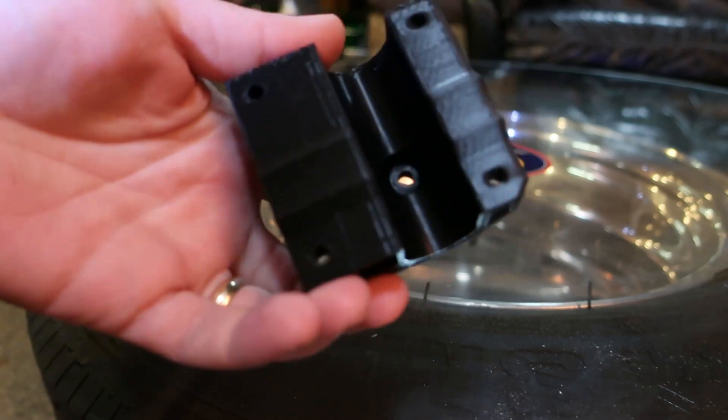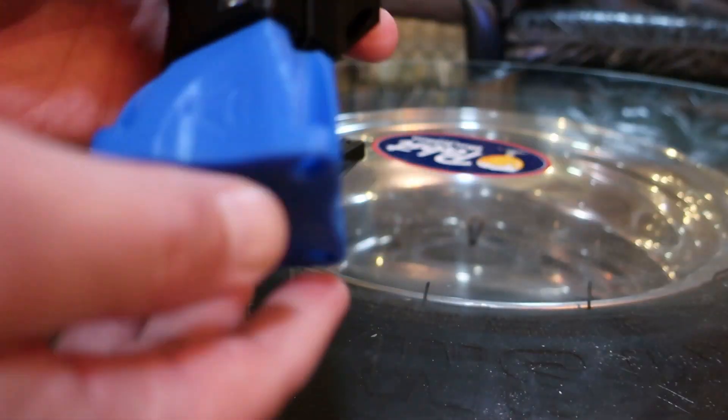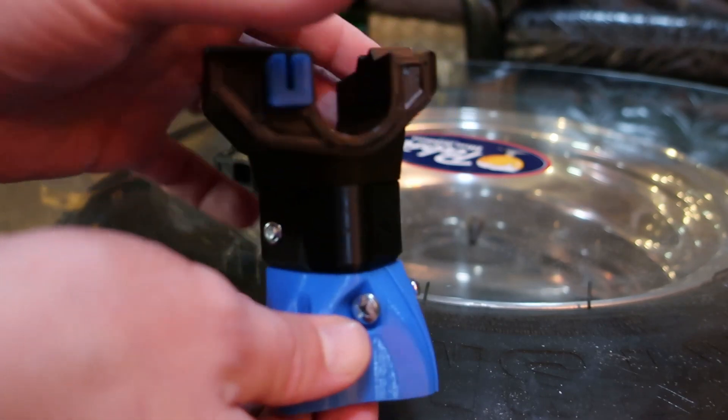These tops go on the legs into an assembly like this one.